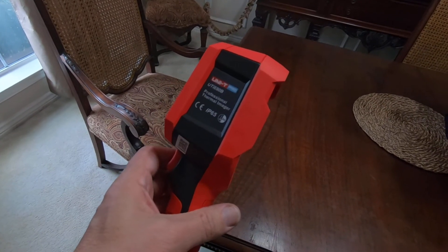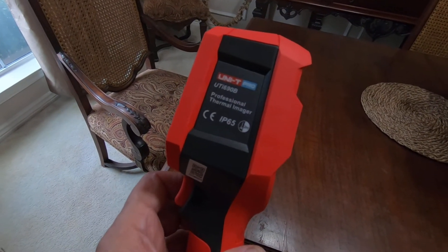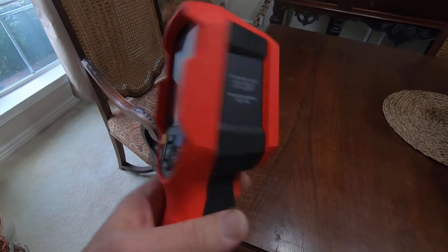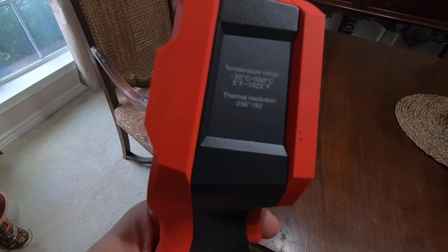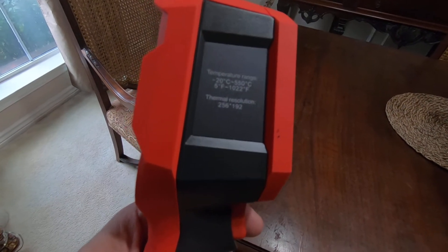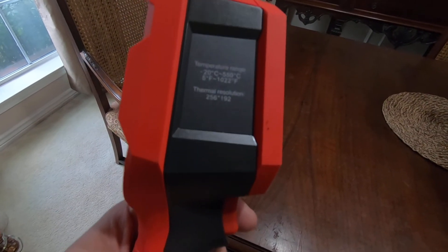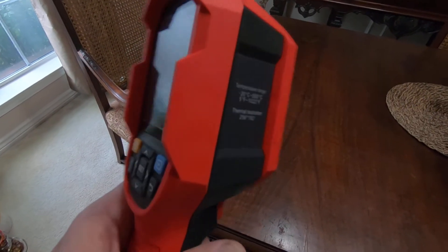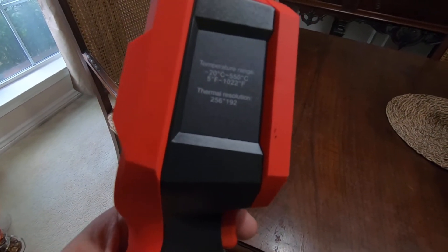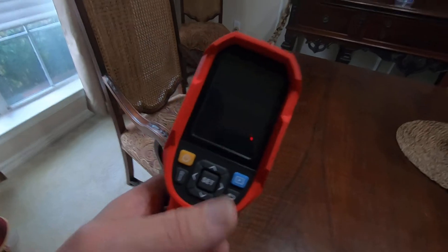I did a review on this thermal imager by UNI-T a few weeks back — it's a UTI-690B. I've been very impressed with this thermal camera. It has a temperature range of 5°F to 1022°F, or minus 20°C to 550°C — that's a pretty wide range. The thermal resolution is 256 by 192.